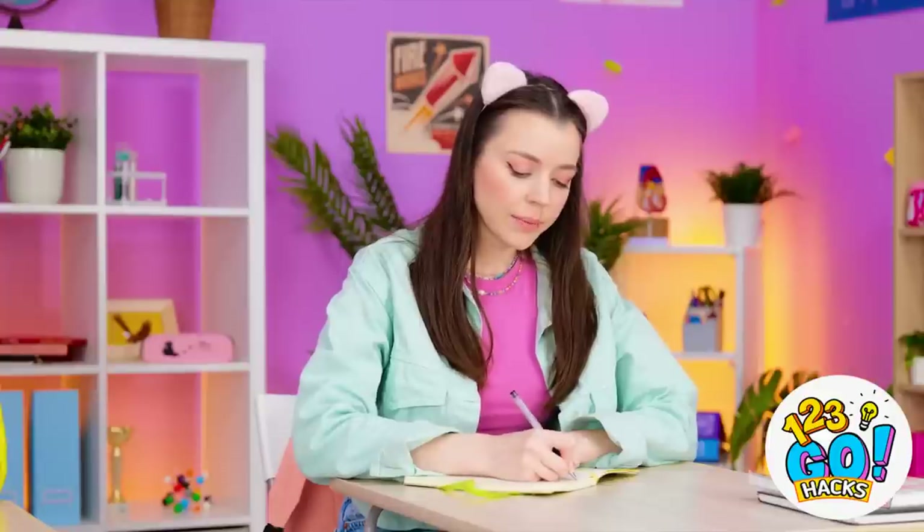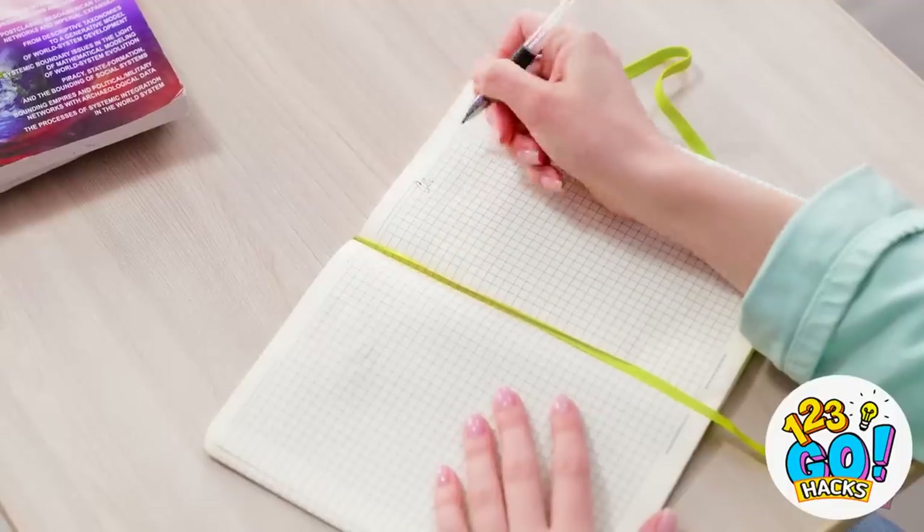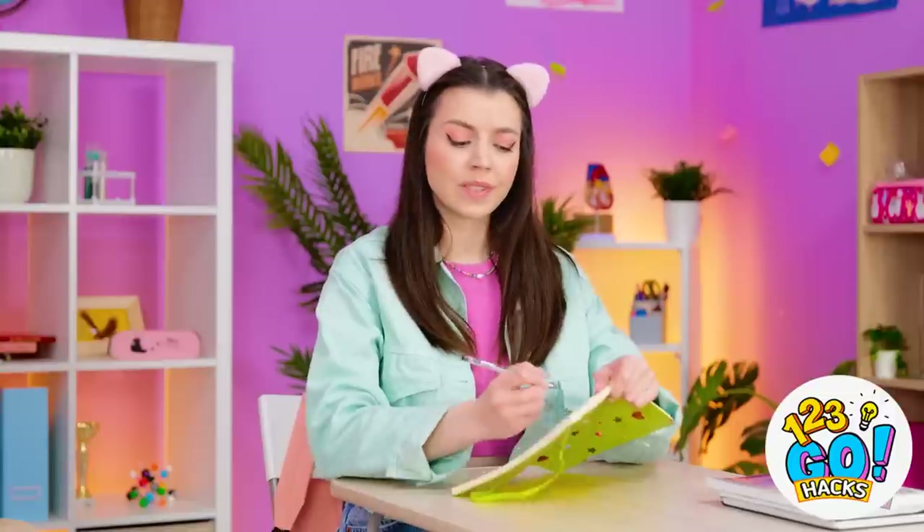I suppose I should start this classwork. What's wrong with my pen? It's out of ink! That's just typical. Sophia! Are you okay, Luna? My pen's not working, can I borrow one? No problem.